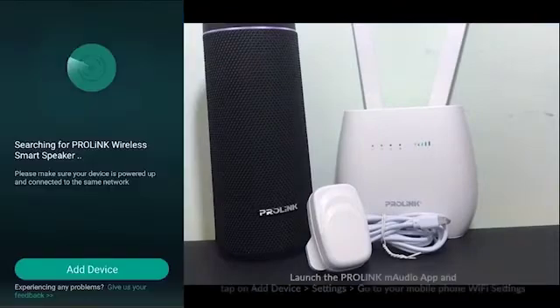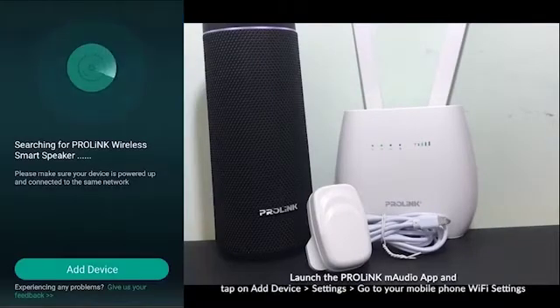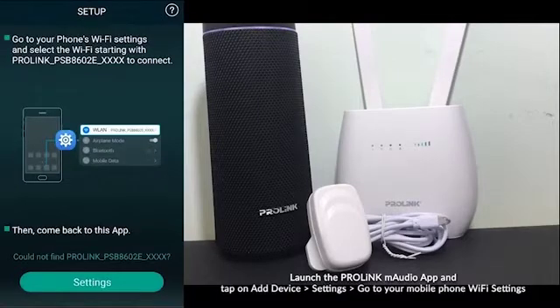Now launch the M-Audio app and tap on Add Device, then Wi-Fi Settings and wait for the SSID to appear, and connect your phone to the speaker SSID.